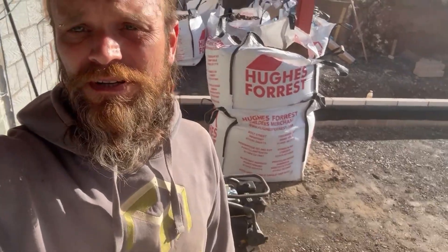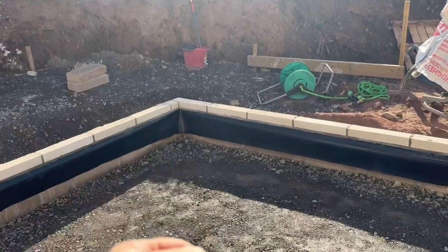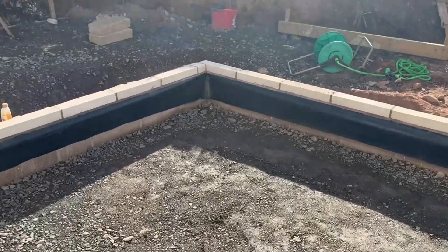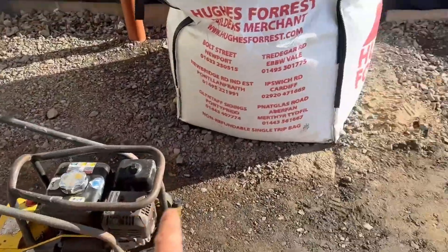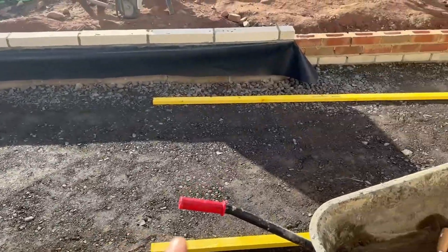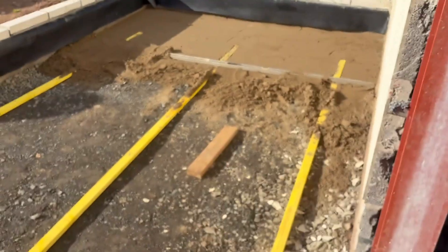I've bought my concrete for Wednesday to do the slab for this extension with the pump. Just thought I'd run you through what needs to happen before the big day. I've put my 150mm of hardcore, leveled it, raked it, and used the laser level to dip it every now and then. It doesn't have to be absolutely perfect but the flatter the better. Then I've whacked it down with the plate compactor. That's all ready for the sand blinding layer.